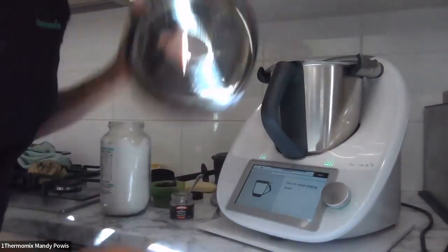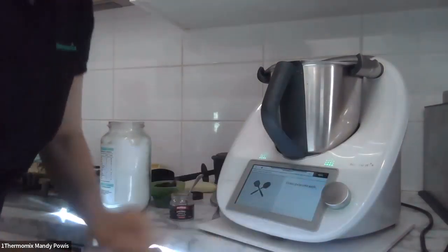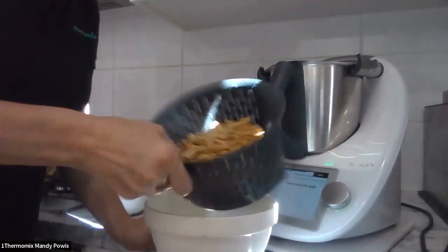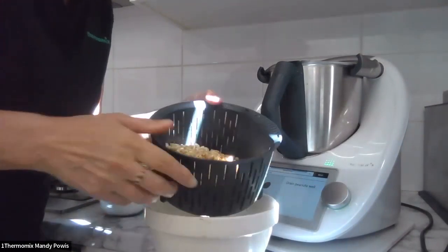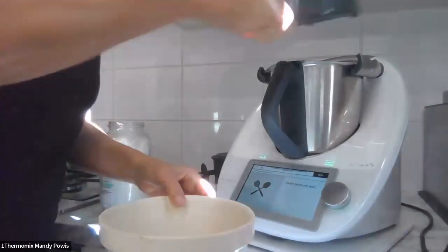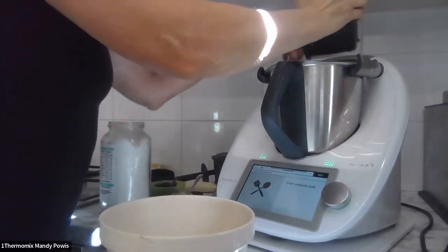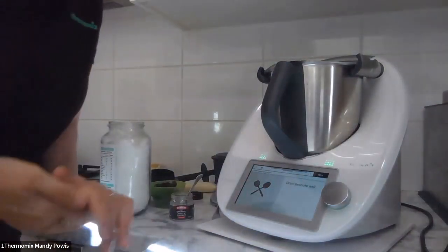It says, do not clean the mixing bowl — I love that! We're going to put the drained peanuts in. I have an old CM5 bowl-and-blade set without a lid that I use for draining. I love my simmering basket — it makes a great colander, really good for draining things. So I've got the soaked and drained peanuts in there.